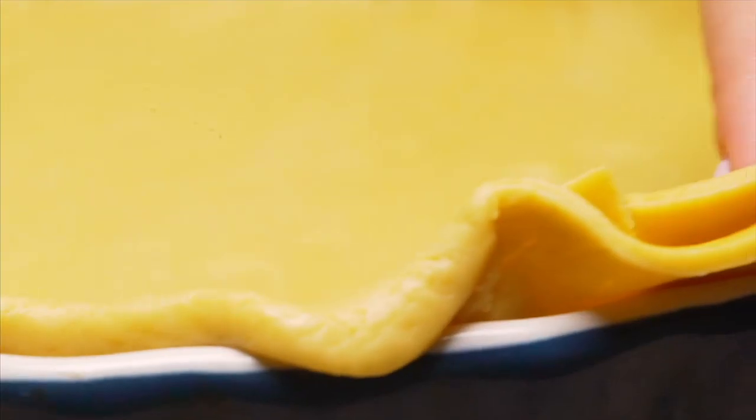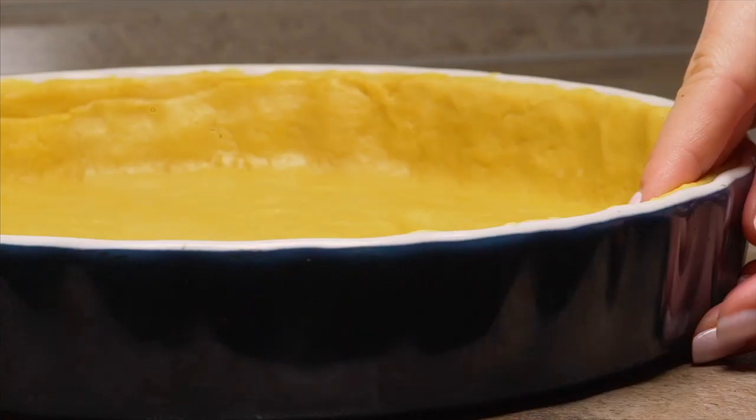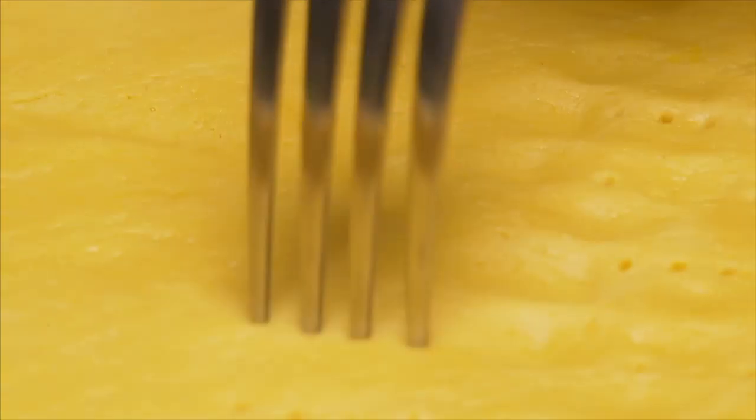Meanwhile, place the ready dough in a baking dish. Use a fork to make holes across the surface and put the pan with the dough in an oven.